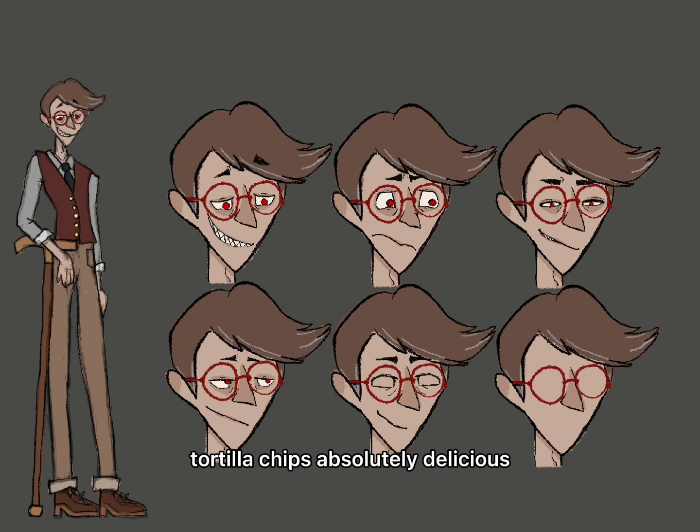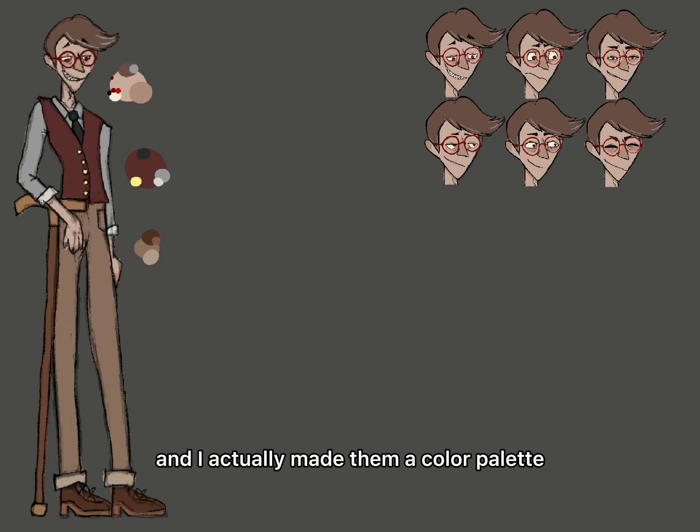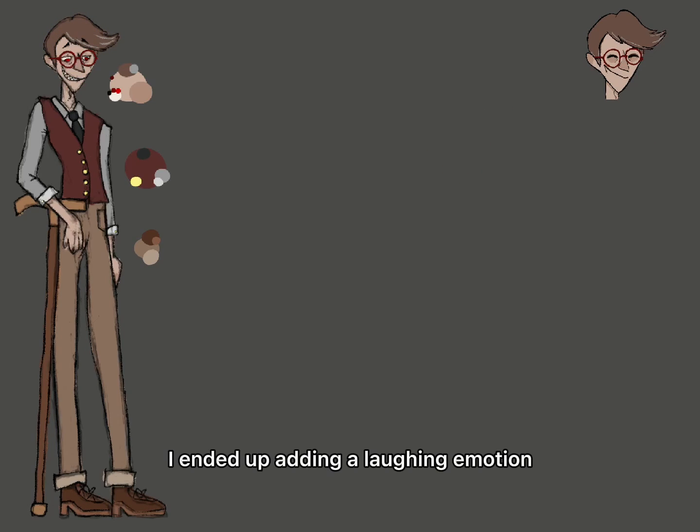I had chips, by the way—tortilla chips, absolutely delicious. And then I did a color palette—I actually made him a color palette, as I mentioned before. I ended up adding a laughing emotion to see what his mouth would look like open.